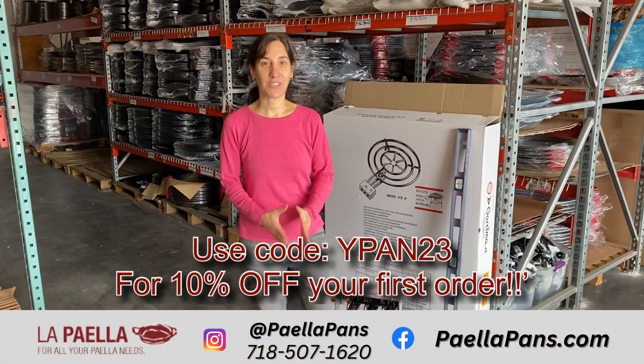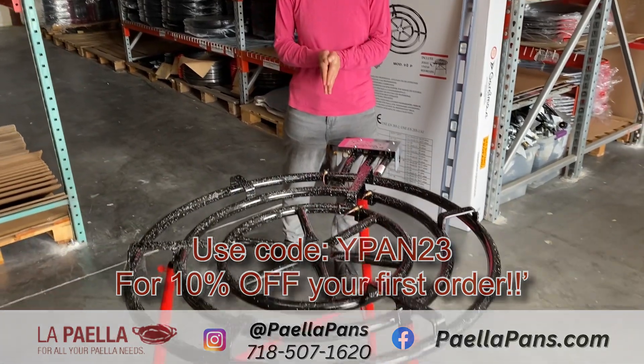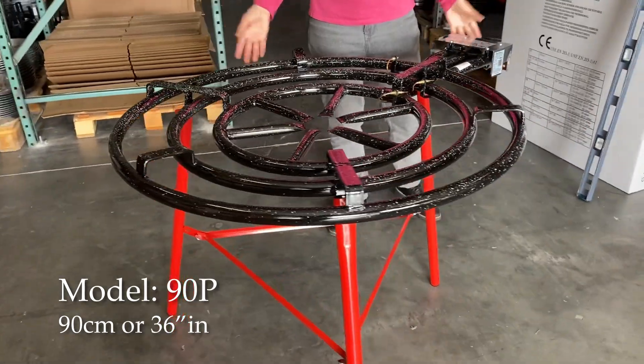Hi, I'm Sarah J. I'm here to talk to you today about one of our Paella burners, our largest size Paella burner. This is called the 90P. It's 90 centimeters across, or 36 inches.